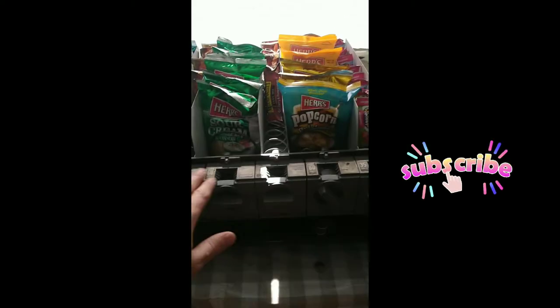I got the vending machine filled and I just got a contract for it, so I'm gonna take it up there. Y'all can see everything works — I switched the price settings out for different prices.